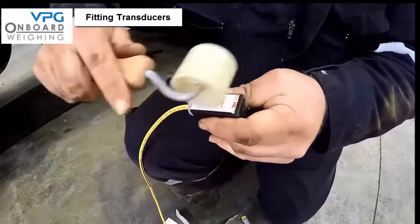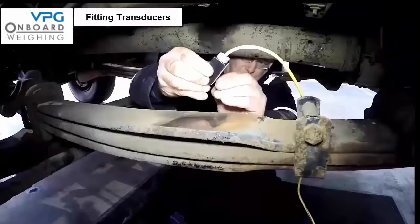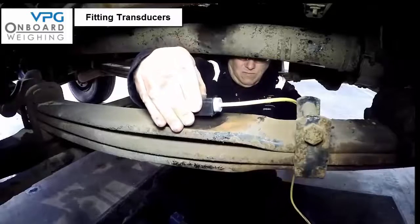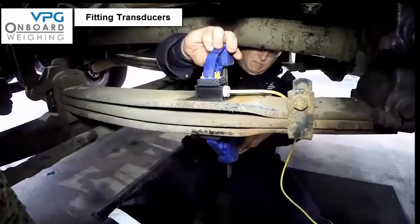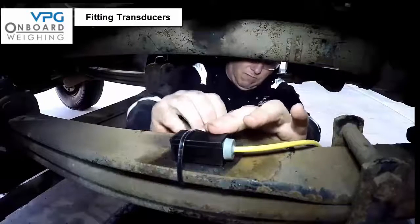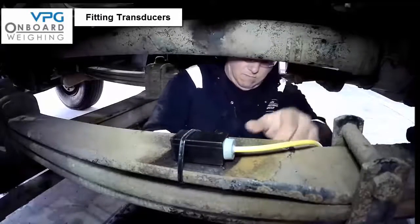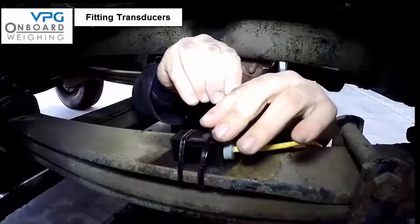If the surface is not warm enough, heat the spring with a hot air gun prior to bonding the transducer. Clean the transducer with the VHB surface cleaner and apply one of the VHB tape strips to the transducer, applying pressure using a roller. Take the protective strip off the VHB tape, position the transducer in its location, and use the clamp to apply pressure to the assembly for 5 minutes. Then fit cable ties to provide mechanical support during the bonding time, which can take up to 72 hours — the cable ties can be left in place indefinitely.